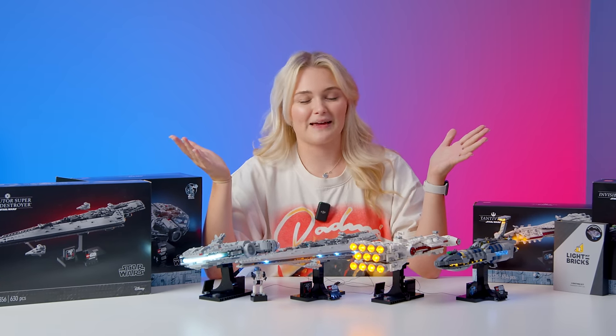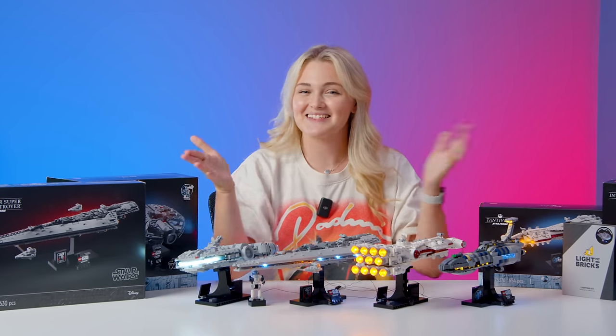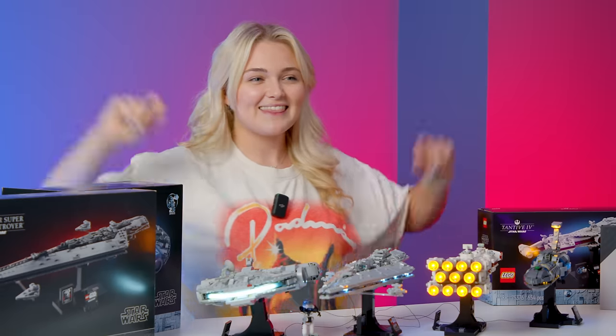If you want to see more content from me and Light My Bricks, let us know in the comments below. Thank you so much to Beyond the Brick for having us today — until next time guys, I'll see you later. Light up your LEGO!